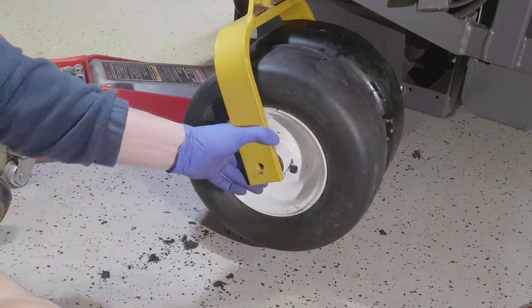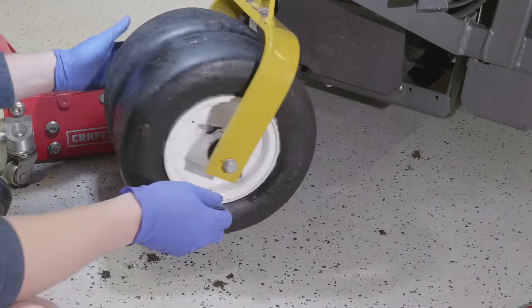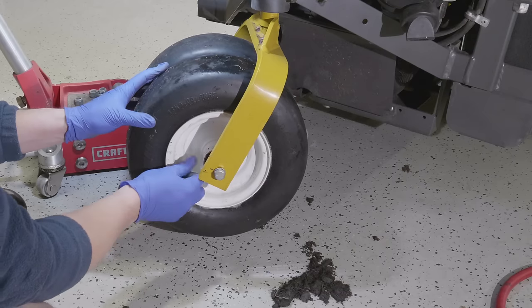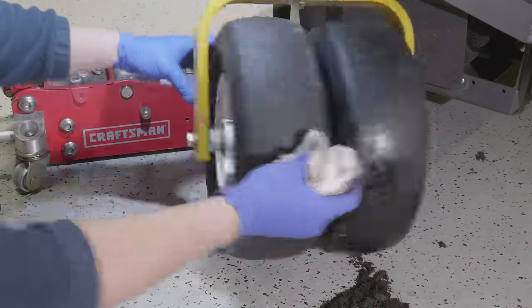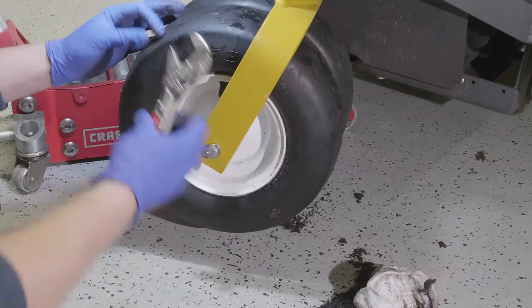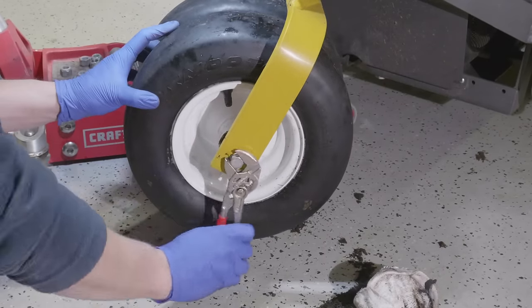Here I'm remounting the tire back on the machine. The final step is to re-pressurize the tires, make sure they're looking good, and finally put that little black cap back on the valve stem. But now that you've watched this video, you realize that cap isn't keeping the air in — it's just keeping dirt and water out of the valve core. Now you know how to change one on your own, which is really handy and will hopefully solve your slow leak problem.